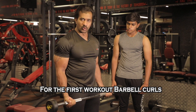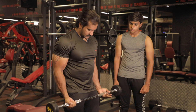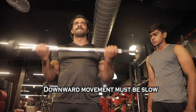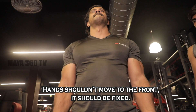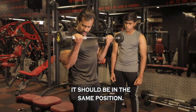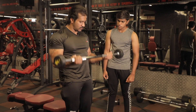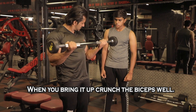The first workout is barbell curls. You can move your hands like this — it should be fixed. Let's do a little bit. One, two, three, four. The first workout is crunching the muscles — biceps crunching the muscles.